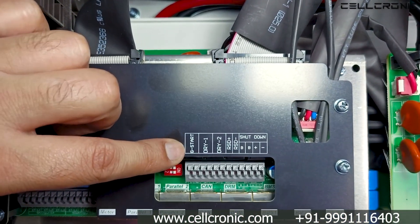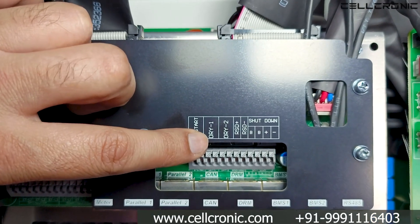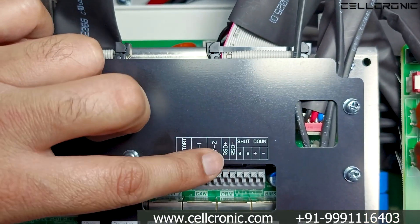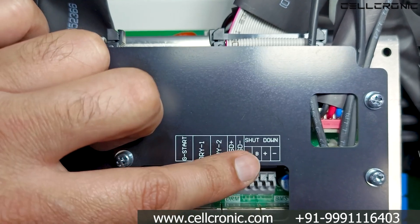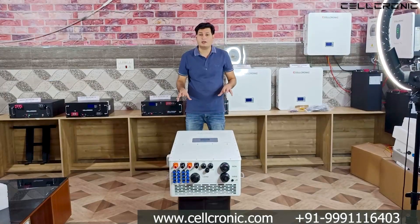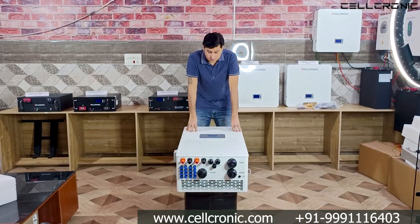There are several additional ports: a G-Start port to connect and auto-start your generator, Dry1 and Dry2 ports, a Rapid Shutdown positive and negative port, and a Shutdown B positive and B negative port.